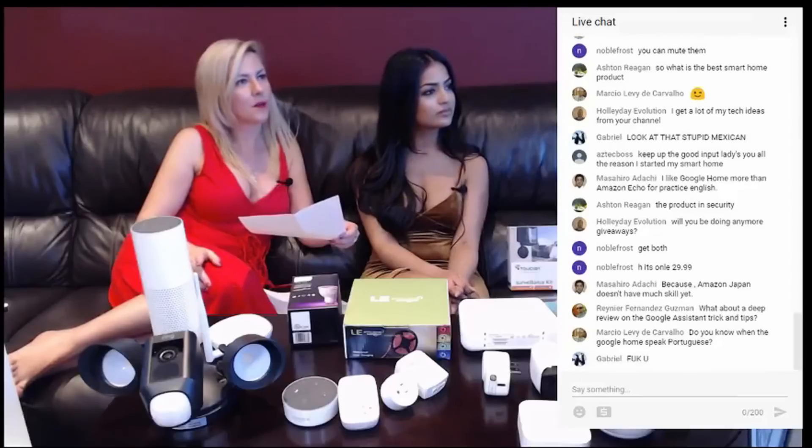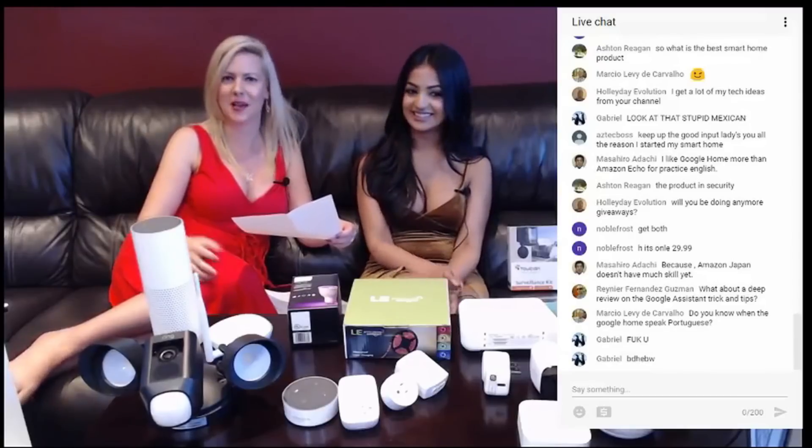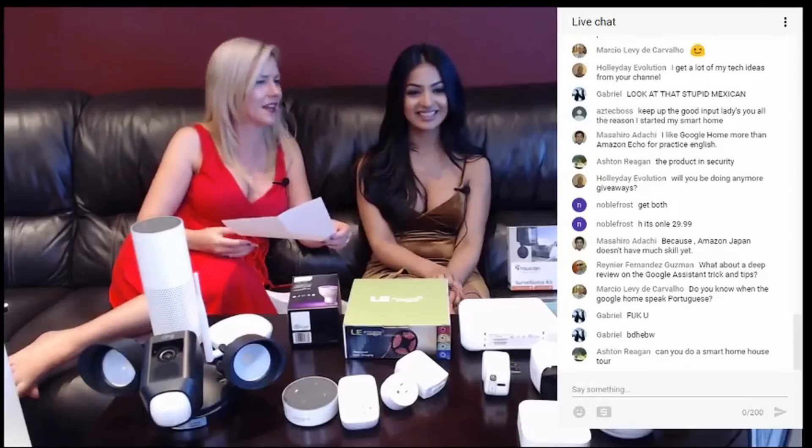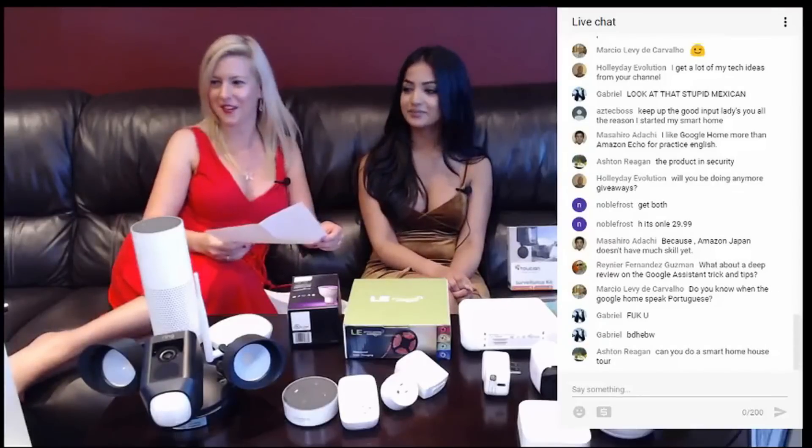Do you know when the Google Home will speak Portuguese? Marcia, that is a great question. I don't actually have that information yet, but that is something I will look into because that would be good to know. I would love to learn Portuguese — that would be phenomenal.